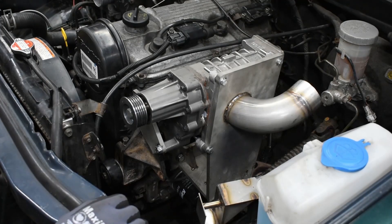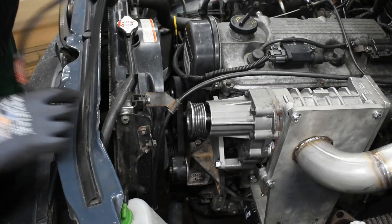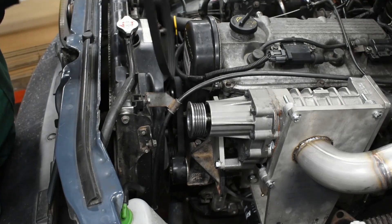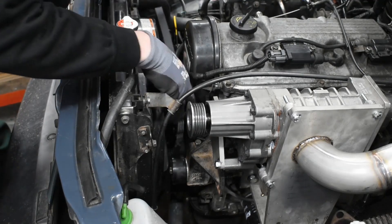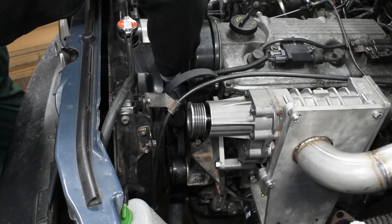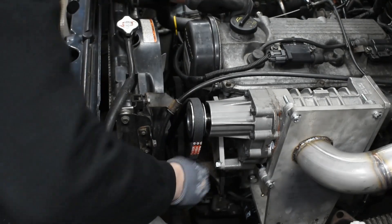Next, we'll put the belt on. You have to drop the tensioner that's on the bracket. If you don't have power steering or air conditioning, you'll have a free section on the front of the crankshaft pulley — that's where the belt for the supercharger will go. Slide it down, put it around the crankshaft first, then take it around the tensioner and put it on the supercharger.